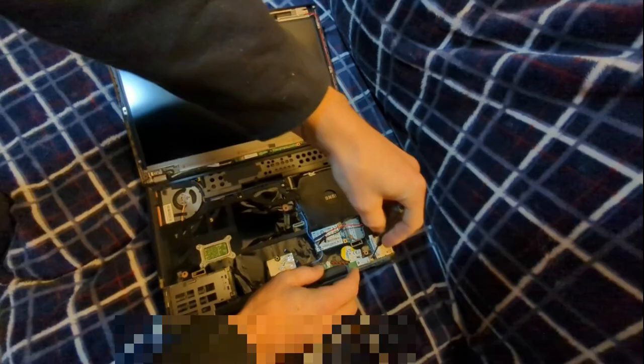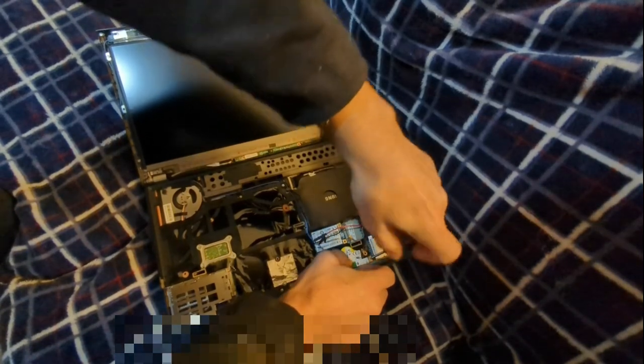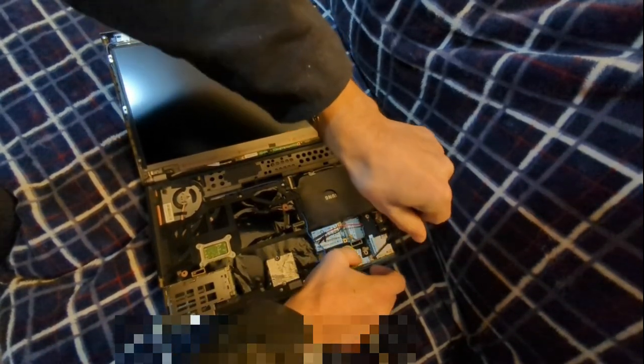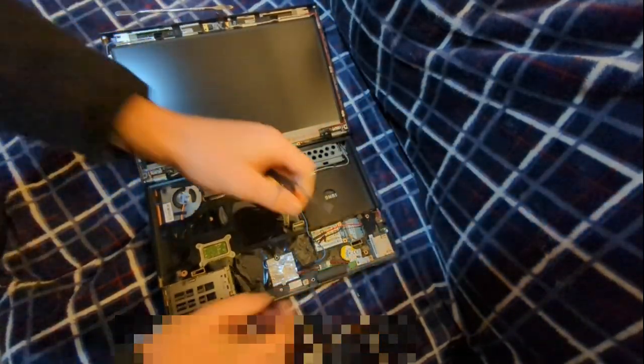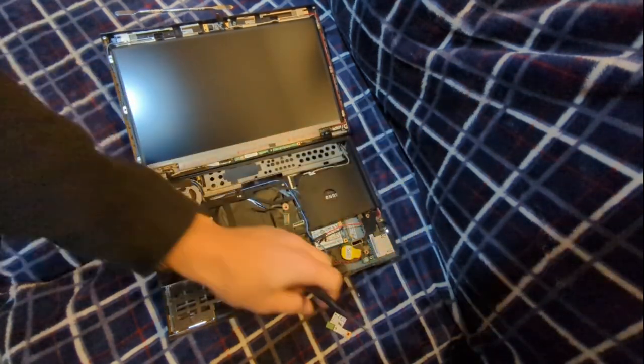The Bluetooth is right down here on this model. On many ThinkPads, it comes as a little stick, kind of like this. All I have to do is pull that screw out, toggle the tab a little, and there's the Bluetooth removed.